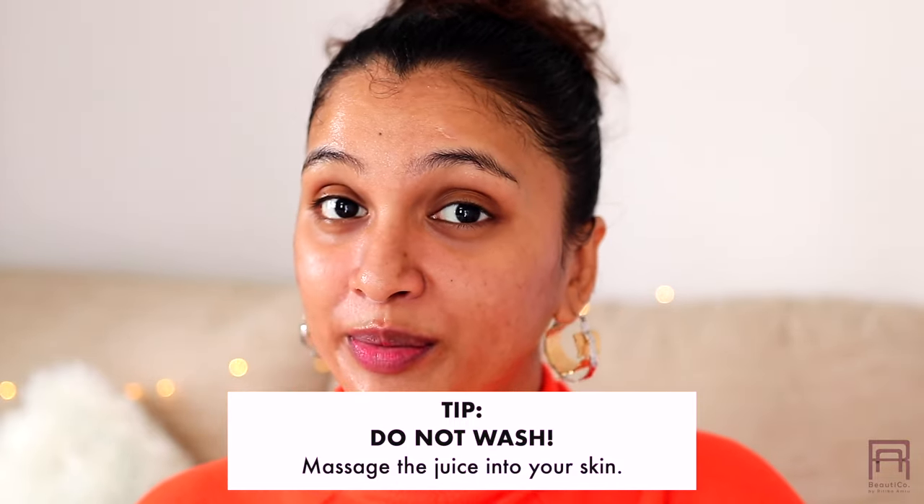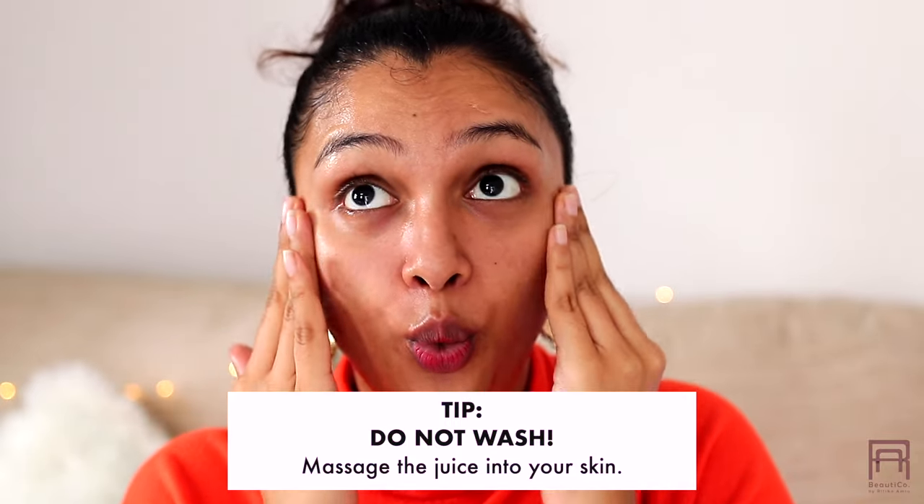A lot of people ask me whether you should wash your face after applying a sheet mask — no, do not get rid of this fruity juicy goodness. Very gently massage it into your skin, pat it in, and let it absorb. This way you're going to get that hydrated, fresh, glowy, healthy-looking skin.